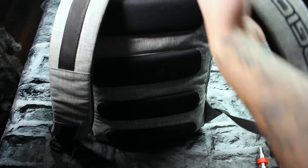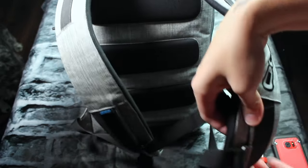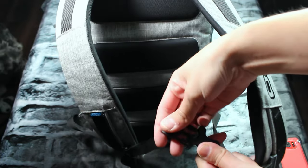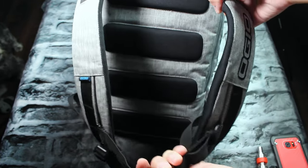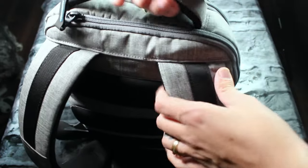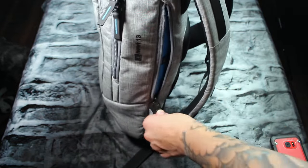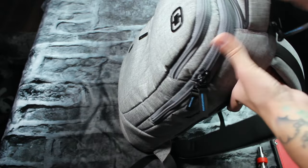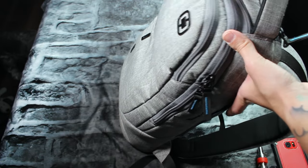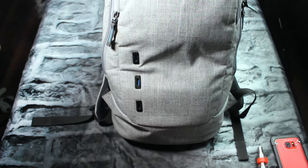The backpack itself has some very nice padding on the back so it's super comfortable. The shoulder straps are very padded and comfortable. It has a clip so you can clip it around the front so it's nice and tight and secure. It has a handle on top, tons of compartments — a compartment here, a sneaky compartment in the back, the main compartment, a little top compartment, and the front compartment.